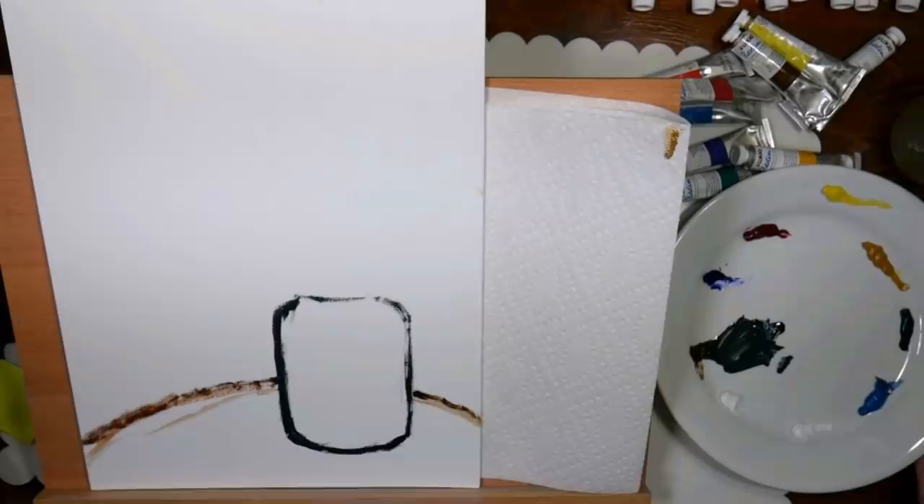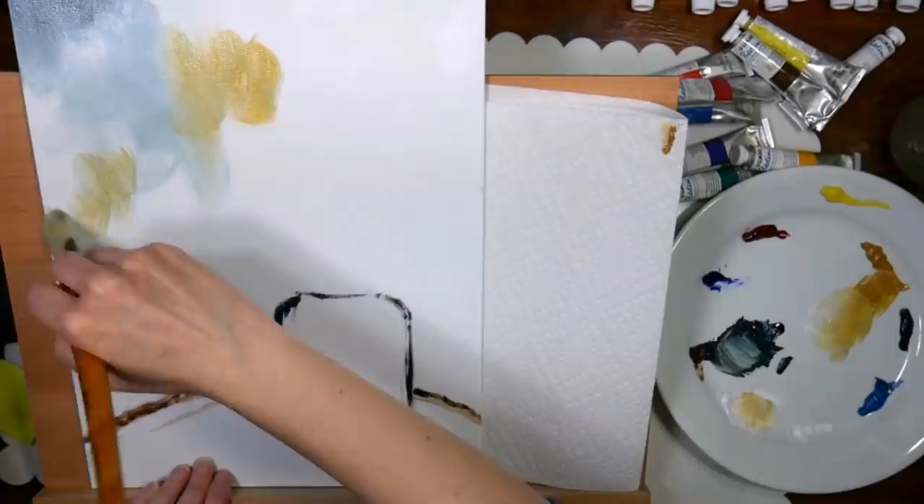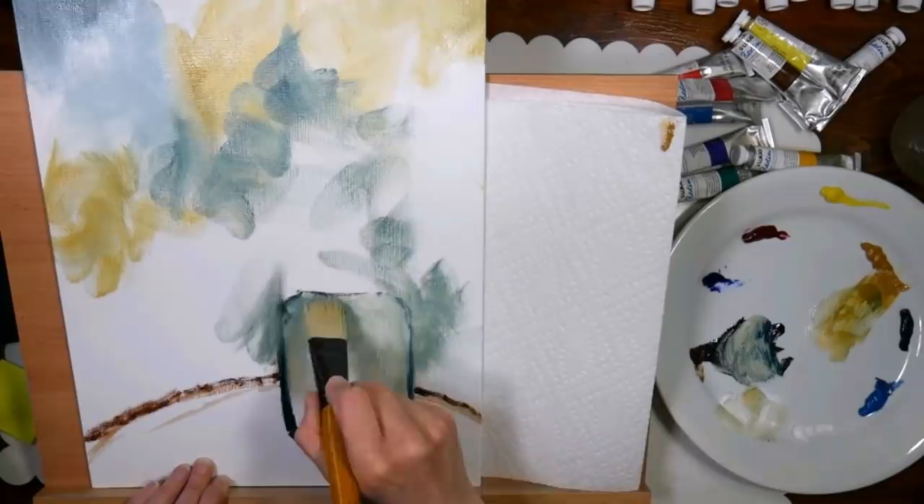I was using a round brush with thinned-down paint and some water to sketch in my vase — it all kind of looks like a wood slice tabletop — and now I'm using a large filbert brush to fill in the background. I'm using burnt umber, some yellow ochre, some ultramarine blue, and some white to get these earthy tones.